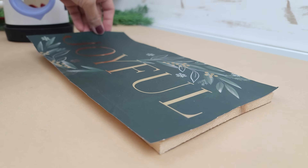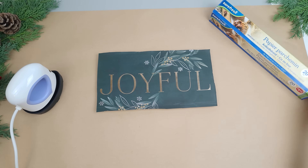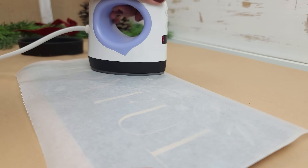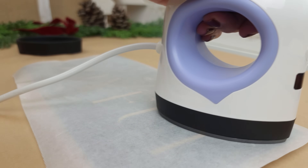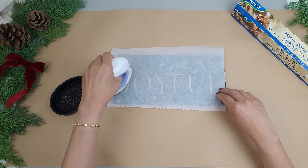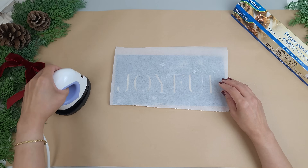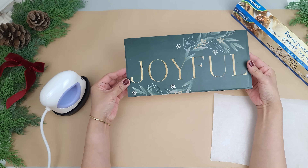Once that has dried completely, I'm going to place the paper right on top of the wood. Then I'm going to take some parchment paper and rip off a piece large enough to fit the wood and lay it over the top — this will keep everything protected while we add heat. I'm using my mini heat press but you can totally use an iron too. I have it set to a low heat and I'm gently going over the parchment paper with light pressure. The heat will reactivate the Mod Podge and bond the paper perfectly to the wood with no bubbles and no wrinkles.